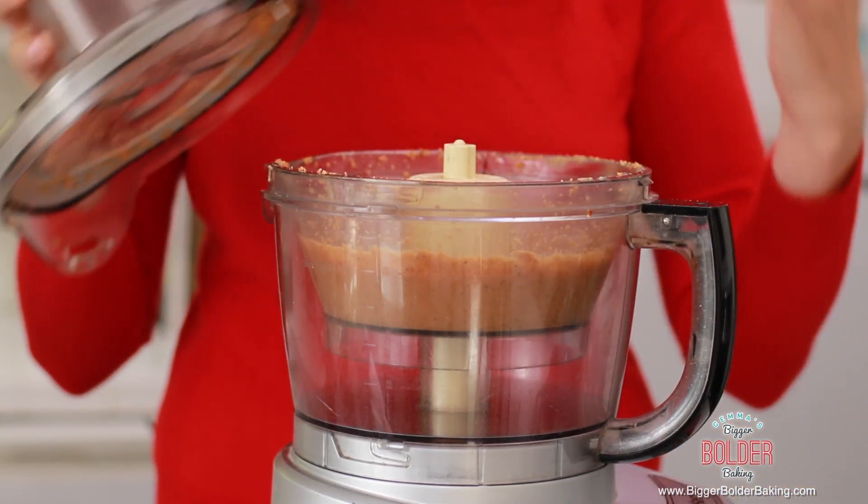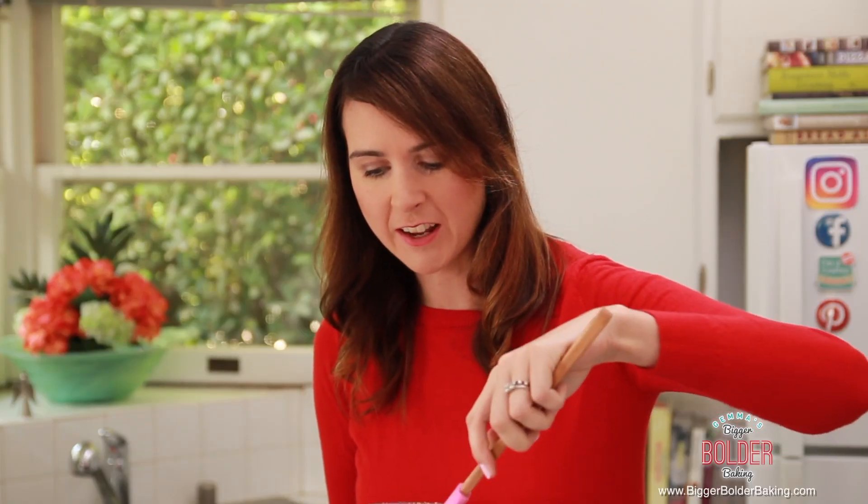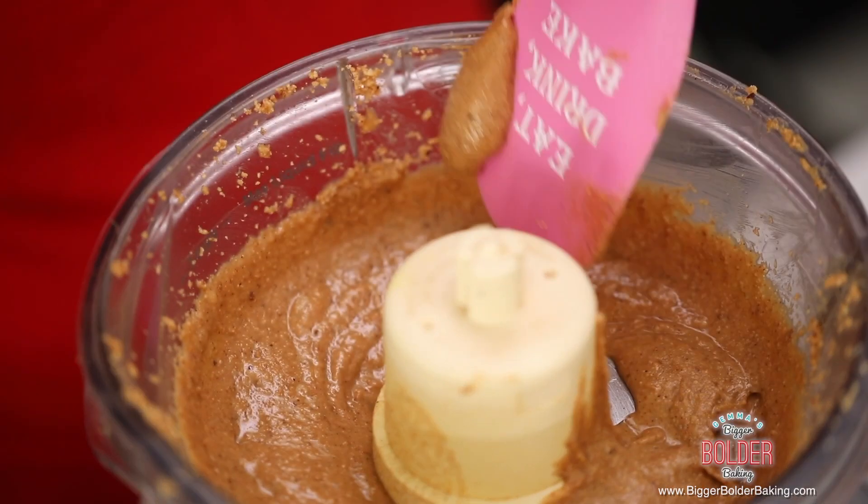After a few minutes, you can smell the hazelnuts and this is what they should look like — do you see how soft this is? Almost like a paste. It only takes a few minutes to get it to this stage, so we are looking good.